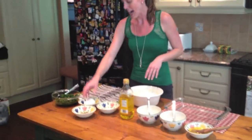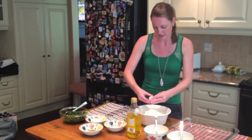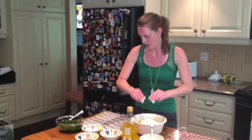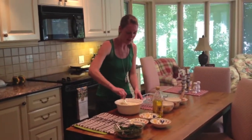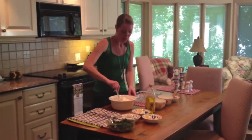Then we are going to add two large eggs — just crack them right into the bowl. So now we're going to mix up the olive oil, the onions, the feta, ricotta, and eggs. And once this is all mixed up, we're going to add the spinach.